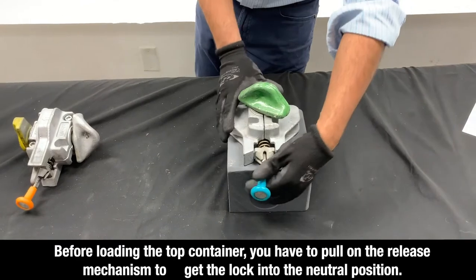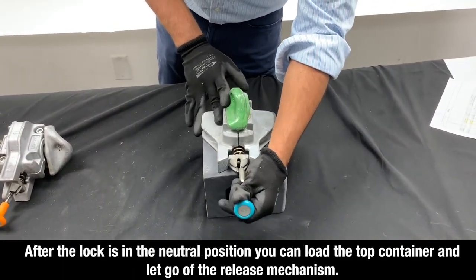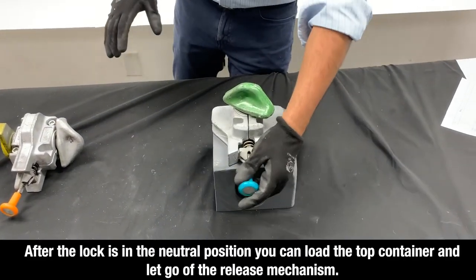Before loading the top container, you have to pull on the release mechanism to get the lock into the neutral position. After the lock is in the neutral position, you can load the top container and let go of the release mechanism.